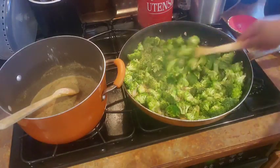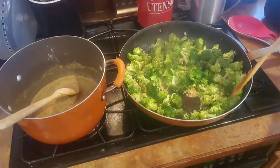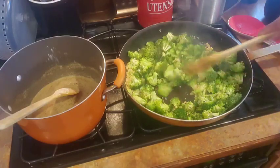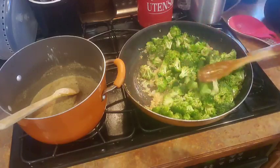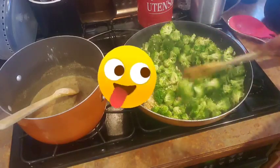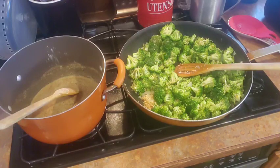We're just going to let the broccoli hang out. I don't want a hard cook on this — I want it to still have some body to it. I don't want it limp; I want it to still have some bite. So let's check on this cheese roux real quick.